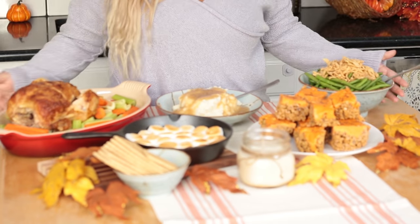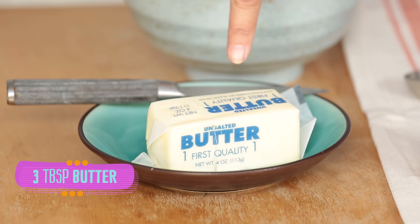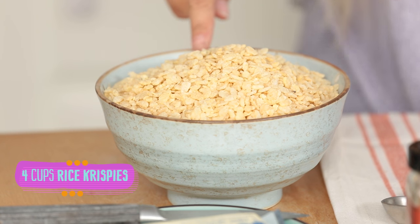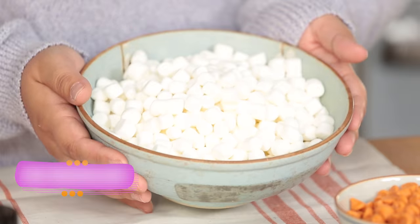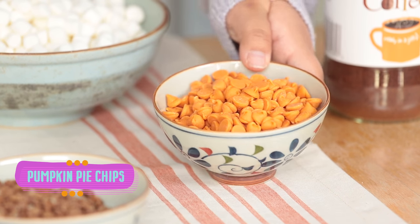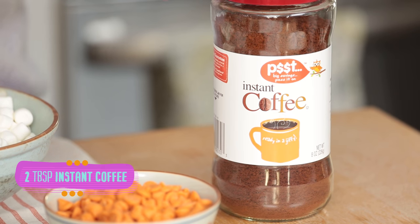The best part about Friendsgiving is probably the Thanksgiving feast. So we're going to start off with some delicious treats, and I'm starting off with some pumpkin spice latte rice crispy treats. All you're going to need is three tablespoons of butter, four cups of original rice crispy cereal, some pumpkin pie spice, one bag of mini marshmallows, two cups of pumpkin pie spice chips, half a cup of Cocoa Krispies, and two tablespoons of instant coffee.